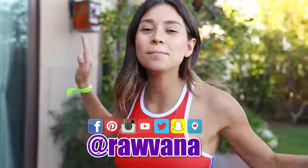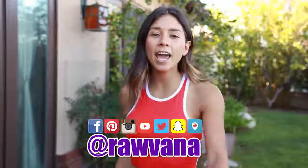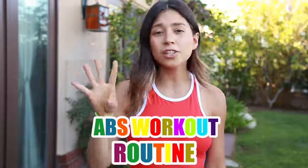Hey guys, I'm so happy to be here on another video. Today's video is going to be an ab workout routine video — just four exercises that I love to do. I work on my abs every other day. I like to have a day in between to let my muscles rest and recover. I love working on my abs, it just feels good, and especially when I'm sore afterwards it feels even better.